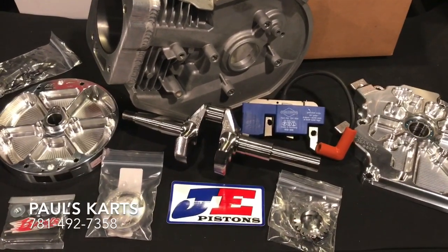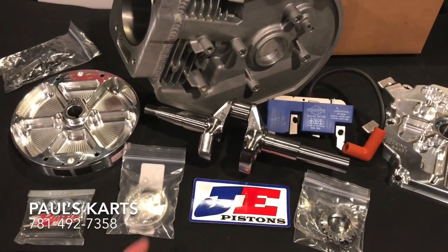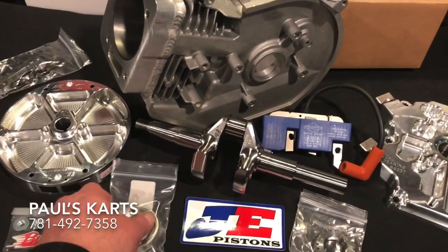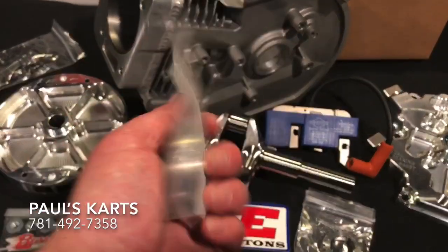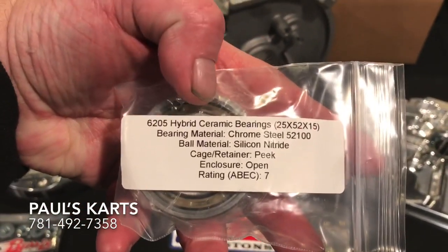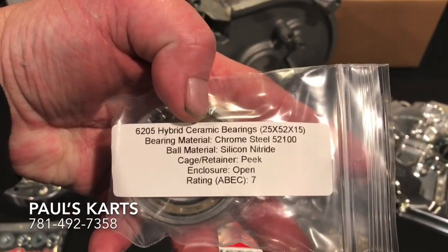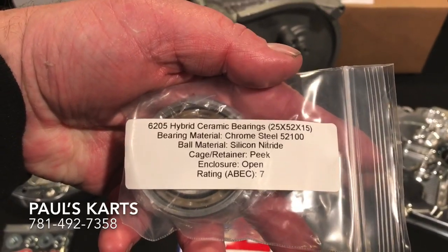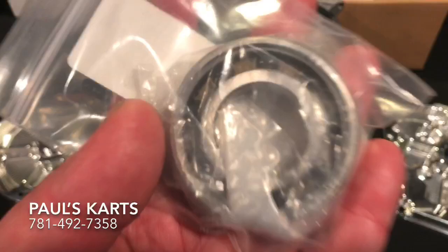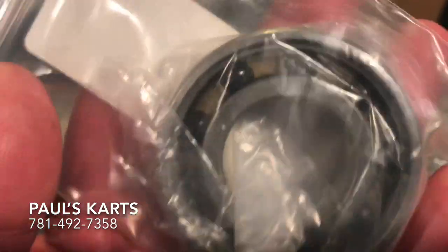Crank gear, cam gear for the crank. Burris head stud kit. This here is a hybrid ceramic bearing — this is like a $200 bearing. Crazy.